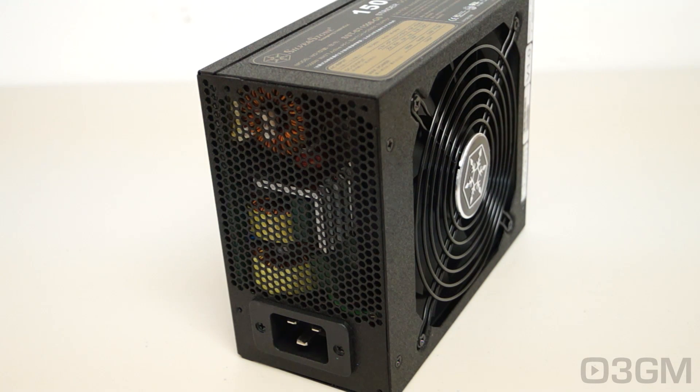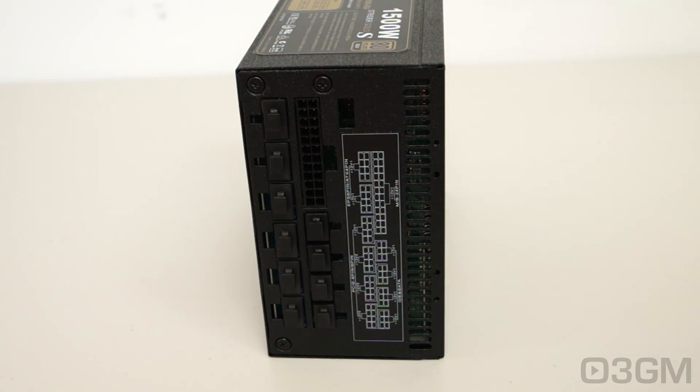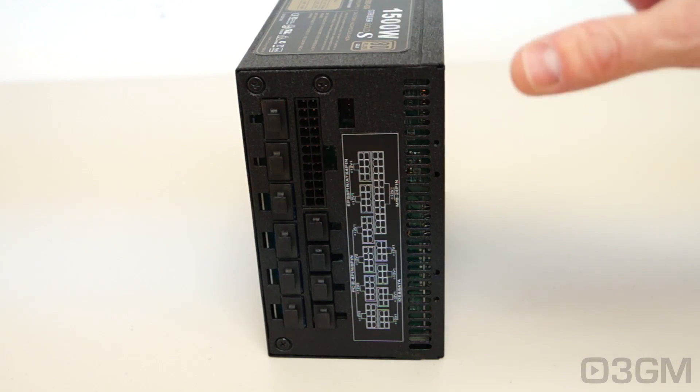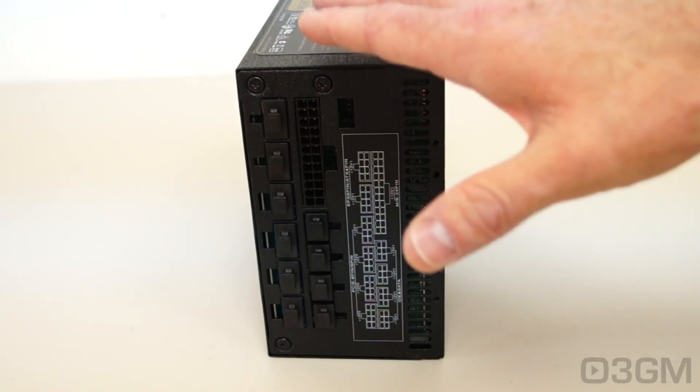Finally, get a power supply that has enough leads for your setup, and also consider one with a modular design like this one with those fancy flat, flexible leads — it just cleans up the mess inside the case. Also, it's important to get a power supply with an excellent warranty. High-quality brand-name ones usually come with a five-year or seven-plus-year warranty. Oddly enough, this one only comes with a three-year warranty, which is very surprising for a premium high-wattage power supply.